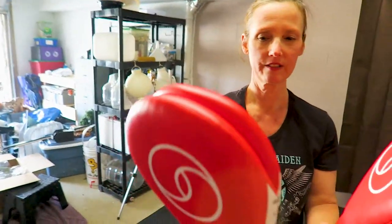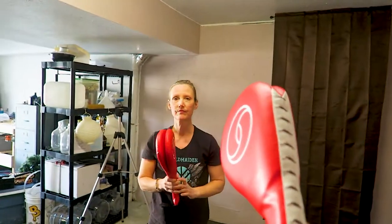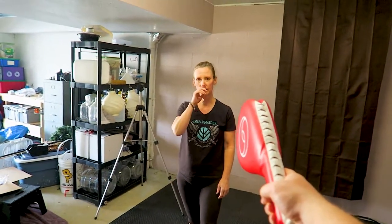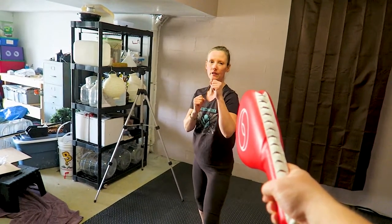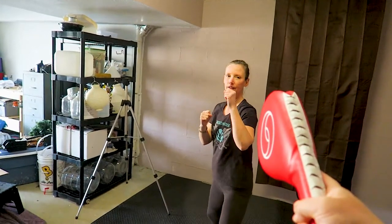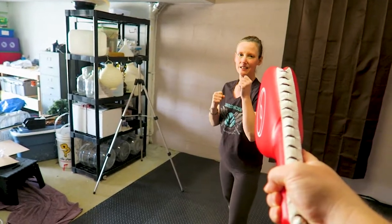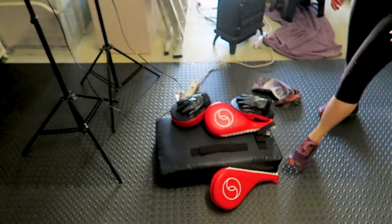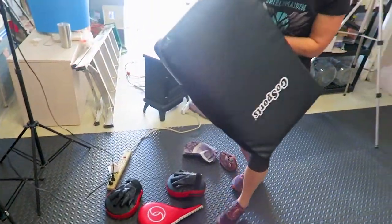Can you do a hook kick or a roundhouse? I'll do a roundhouse. See, these are nice because you get that snap sound if you hit them right. Just don't hit my hand with those sneakers! In all seriousness, you want to take your workout seriously when you're really doing it, but we're just having fun right now.